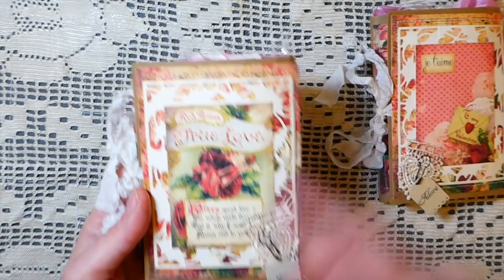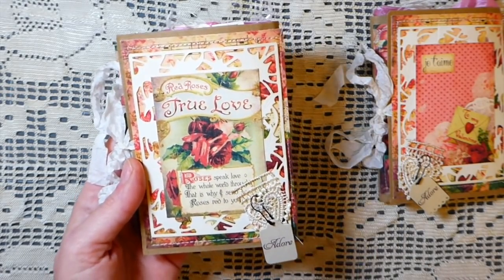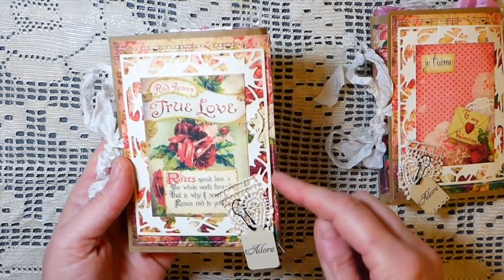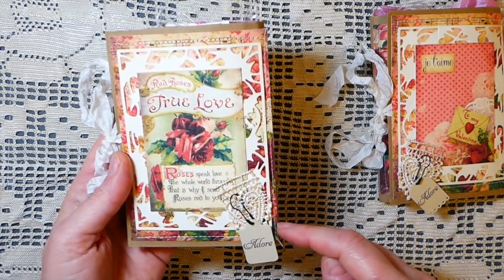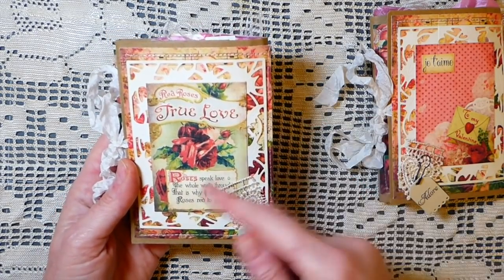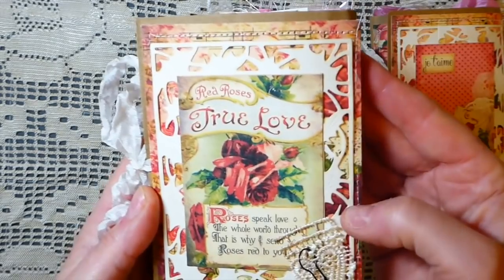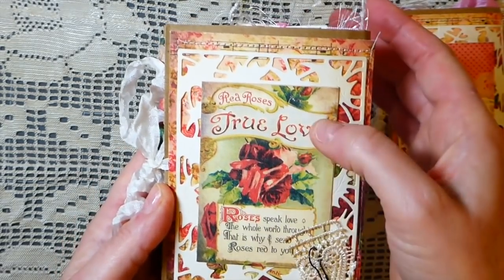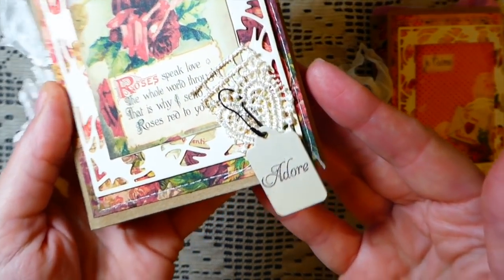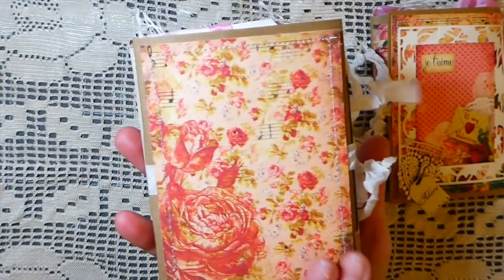This one is called 'True Love.' I stitched my paper bag first because I always like to get all the edges secure, and then I've layered on the cover. The covers are labeled so I've cut that out, stitched it, then did a little die cut frame and came back over it with one of the little journal cards and stitched that. Then I've just put a little piece of lace with a little tag on there — so that's the back part of the cover.